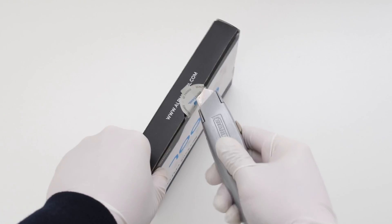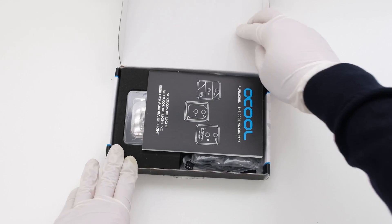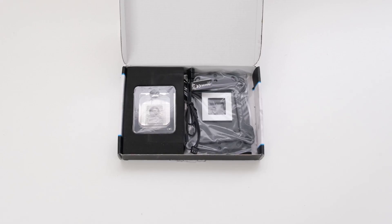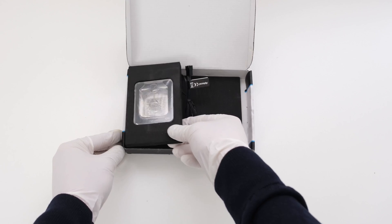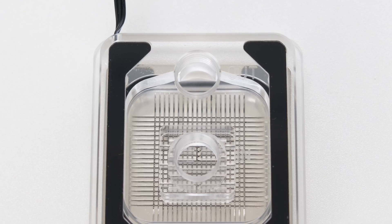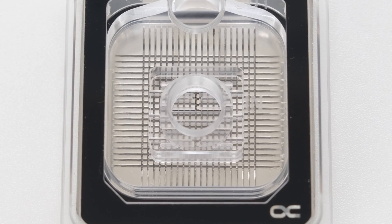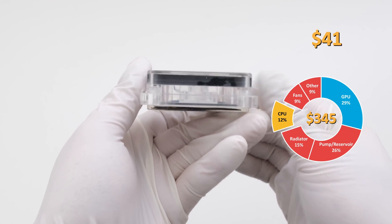CPU water blocks can range in price to nearly that of GPU blocks. The Optimus Signature V3 was tested to be the best performer, but at the cost of $269 it is beyond the point of diminishing returns. To cool the 6-core Intel i5-12400F, we are using the Alphacool Ice Block Aurora XP3 Light Plexi version. This is compatible with most Intel and AMD sockets including LGA 1700 and AM4 respectively. The Alphacool XP3 water block has a simple design: an acrylic top, a nickel plate, a copper cold plate, and a cable for ARGB lighting. It was purchased for $41 and accounts for 12% of the total cost of this $345 custom loop.